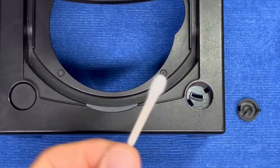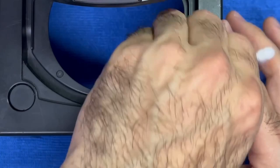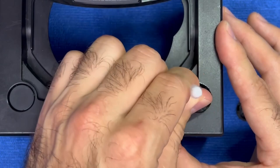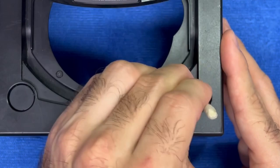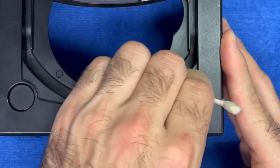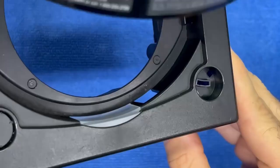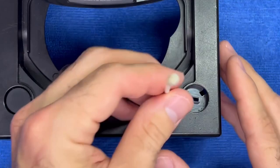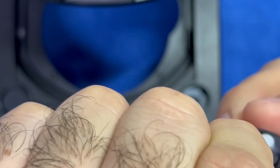So I grabbed myself a Q-tip and a bit of Windex. All I did was place a little bit of Windex on the Q-tip and we're just going to clean this area out. You don't need a crazy amount, just enough to clean it up. I like to use only one side of my Q-tip to clean — the other side is to dry and pick up any residual dirt left over. Look at the difference already: no more dirt, no more dust, no grime, nothing. I don't like to reuse the same Q-tip so I'm not spreading dirt around.